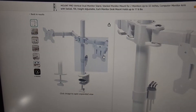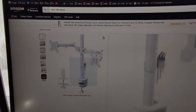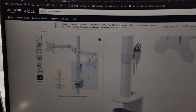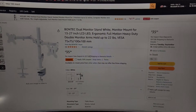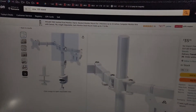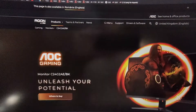This stand can hold up to two monitors, and they probably have stands that can hold three monitors as well. However, if you just use two, you can get this one for around $35, and you'll be able to adjust the height. As you can see, it has a mechanism that can go up and down.